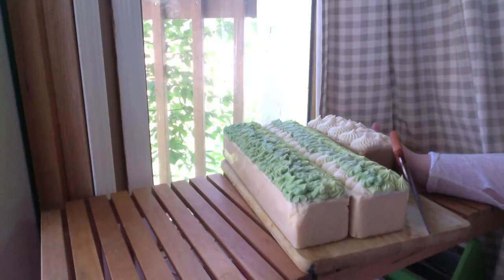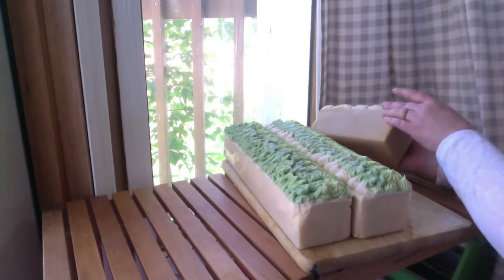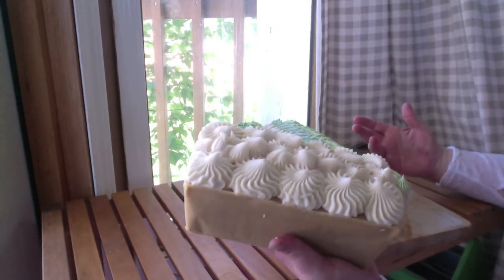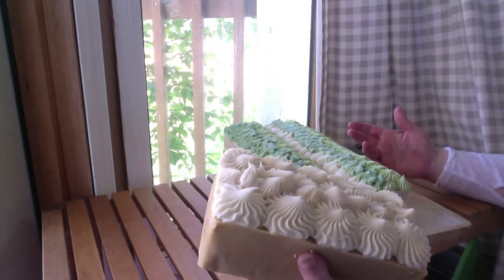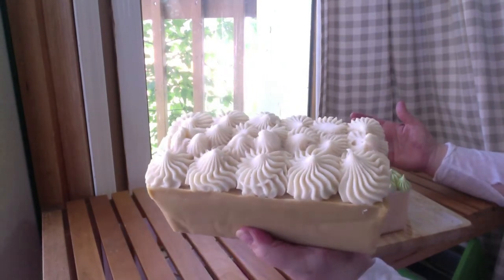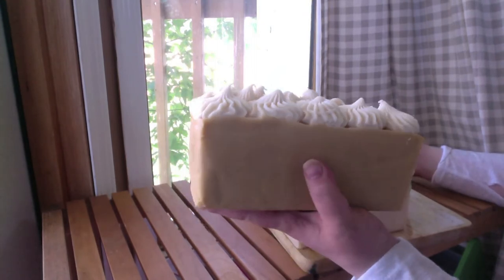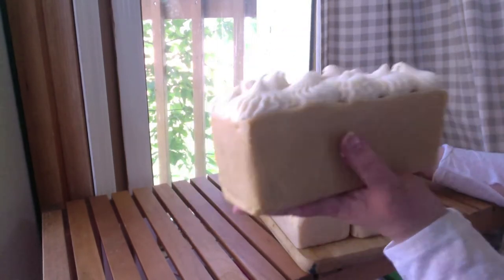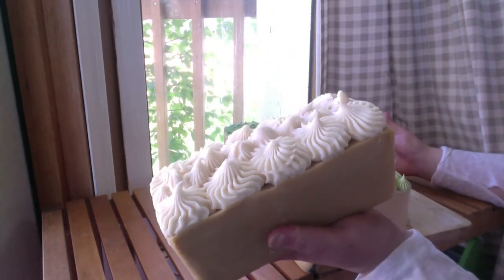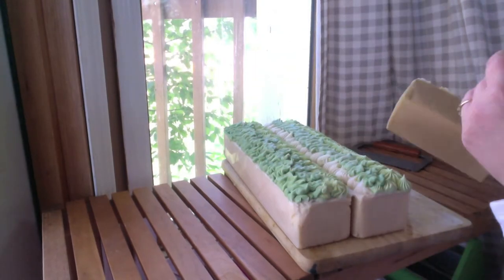Hi everyone, today I'm going to cut these soaps here. They're both goat milk soap loaves. This one is patchouli with some nag champa — I did not have enough patchouli to make patchouli alone so I added a little bit of nag champa. I think I will just call it nag champa because that fragrance really dominated it — it smells like nag champa.